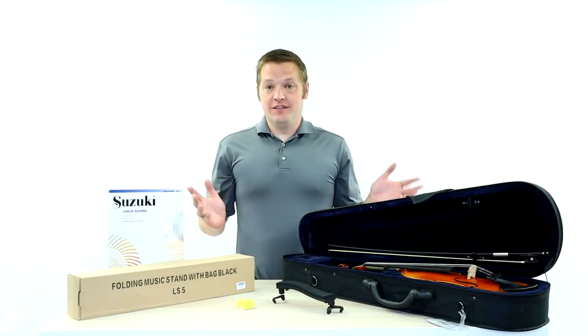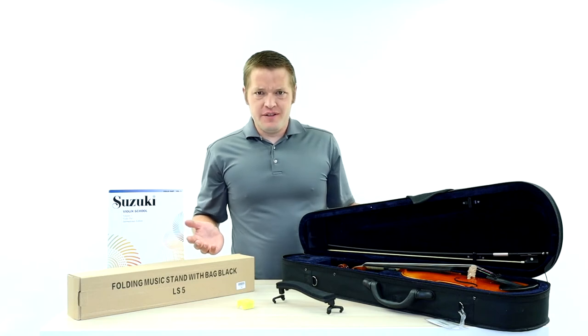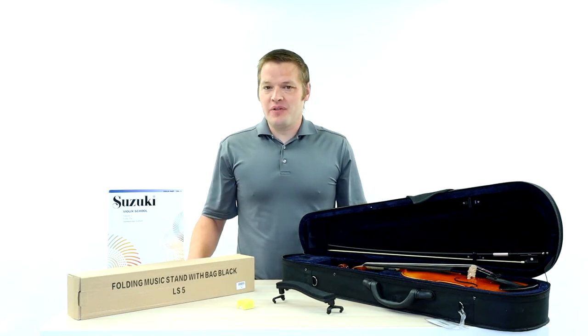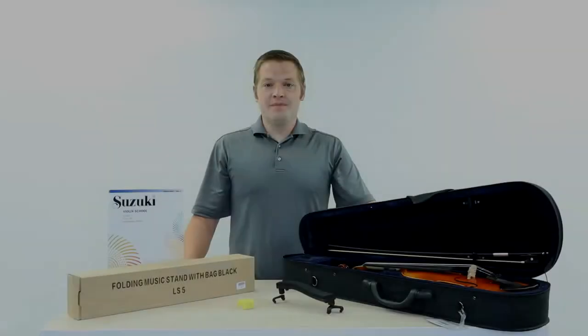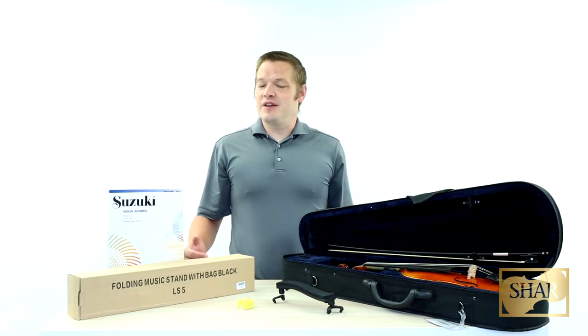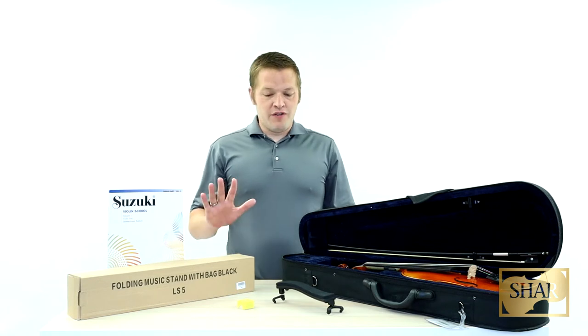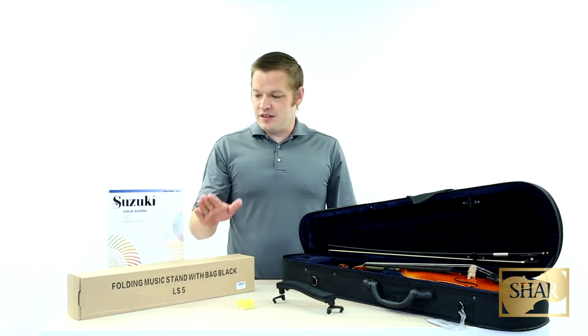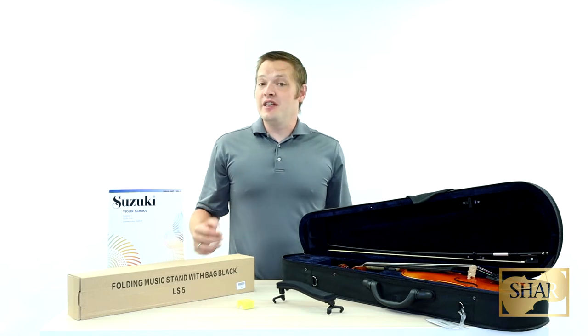Congratulations on buying your first violin. But why did it come with all this extra stuff? That's what we're talking about today on this episode of The Workshop. Hello and welcome everyone! My name is Aaron Johnson with Char Music and today we are going to be talking about all of the extra accessories and components that you get when you purchase a violin. We're going to cover everything from the shoulder rest to the stand to the method book, and we're going to show you how to get your violin set up and ready to play.